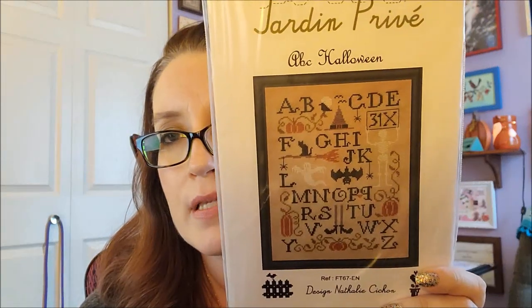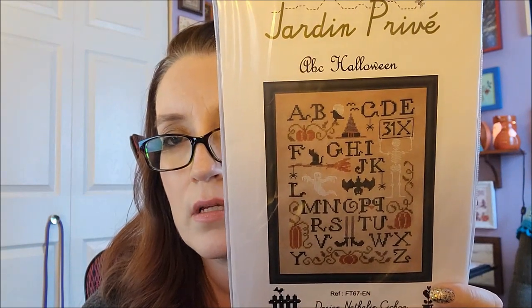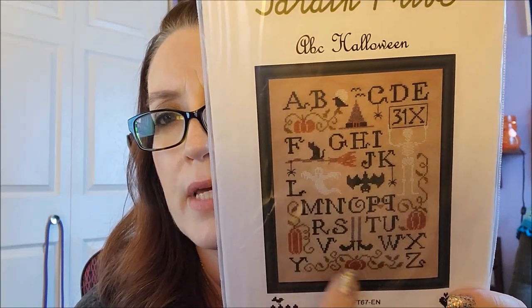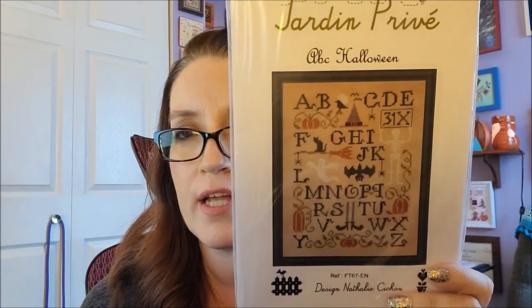The last thing I received was a pattern I ordered off Etsy — it's Jardin Privé's ABC Halloween. I don't know how I missed this when it came around, but that picture doesn't even begin to do it justice. I absolutely love it — the little motifs like the witch's hat, her shoes and legs, the pumpkins. I forget exactly where I bought it, but you could probably get it at a couple of places, not just Etsy.